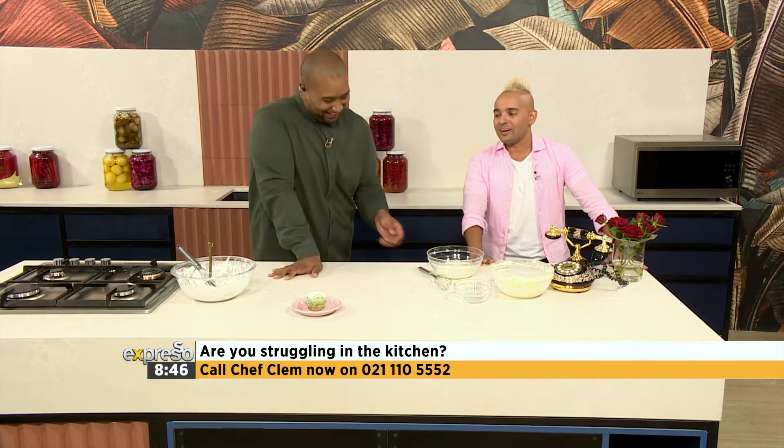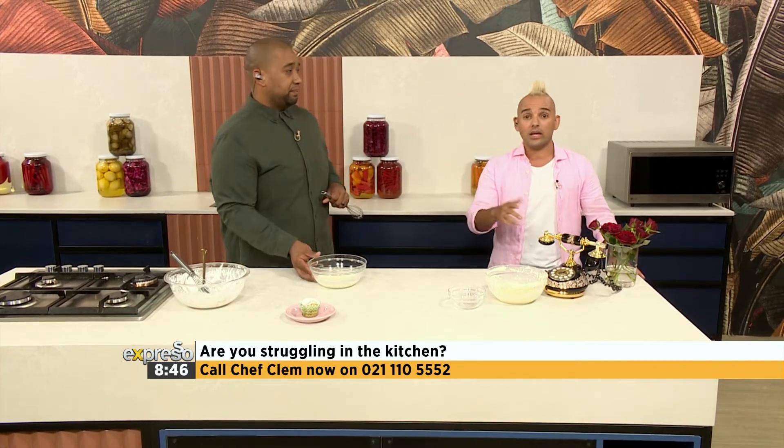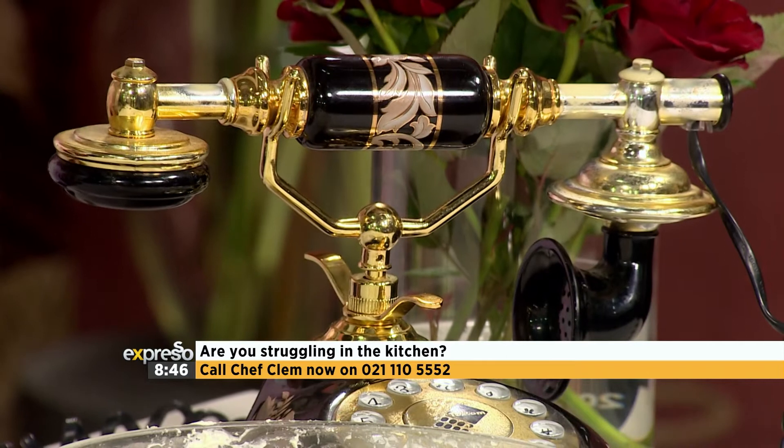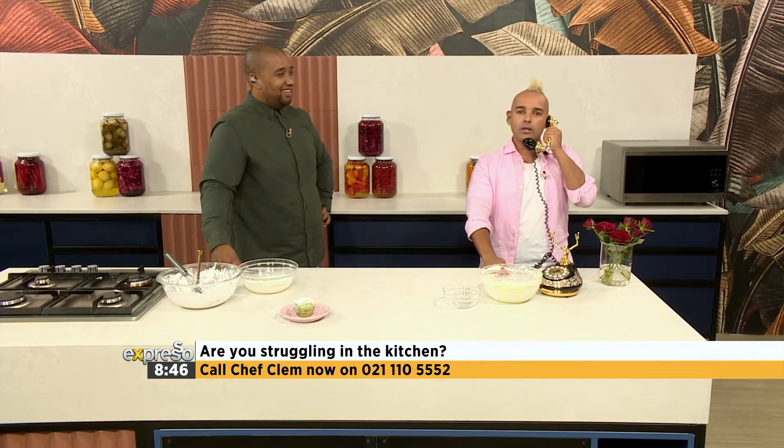If you want to call us, please dial 021-110-5552. We want to hear from you. Culinary Hotline Bling — Chef Clem speaking, how can I help you?